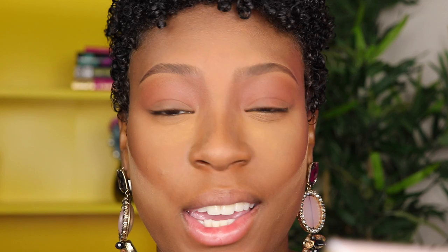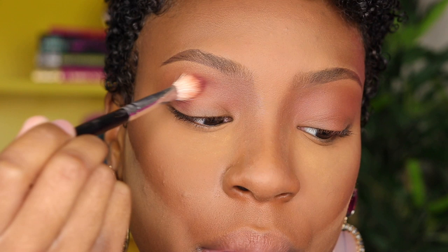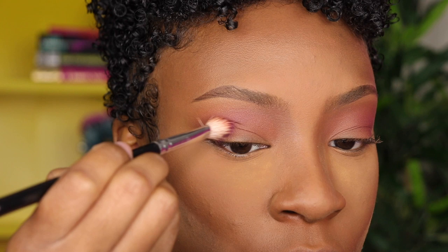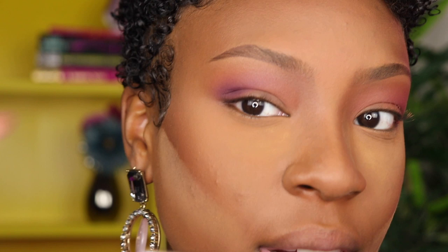I'm going in with Pinker, placing it directly into my crease. Then I'm going in with the purple in the palette — oh yeah, that's giving me what I want. This shade is so pretty, it's giving that purple hue. It looks more purple in person than on camera; on camera it looks more pink. Now I'm going in with the shade called Big Wig — it's a gorgeous vibrant purple, kind of like eggplant but a little bit brighter. I'm going to stamp this on the outer corner.